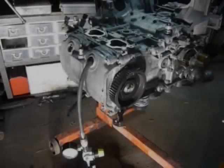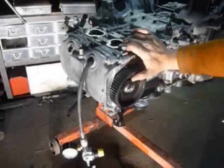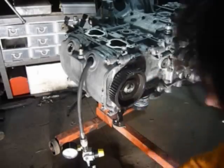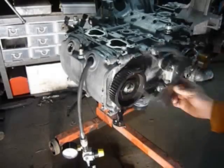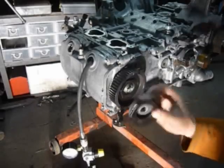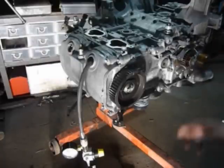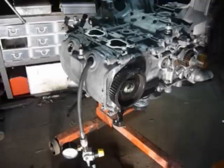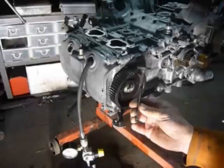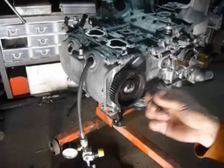Today we're doing a leak down test on a Subaru 2.5 engine from 2006. You can see all the broken parts from the crash — this gear is plastic and the other one is just bent a little bit. The worst case with a Subaru engine is a bent valve, but that's not so bad because you can just change the valve and you're okay.